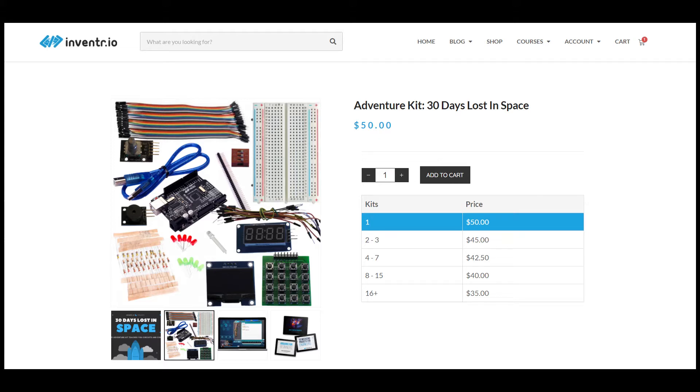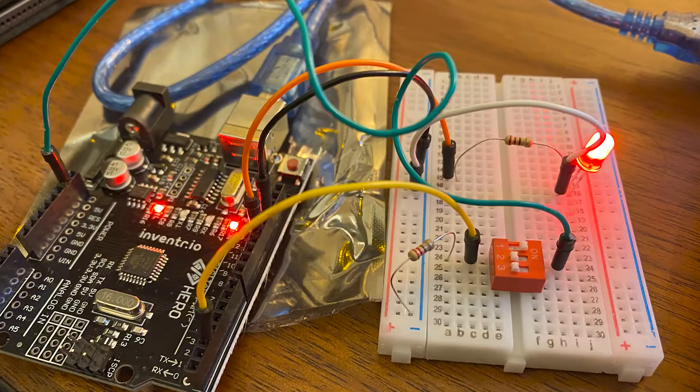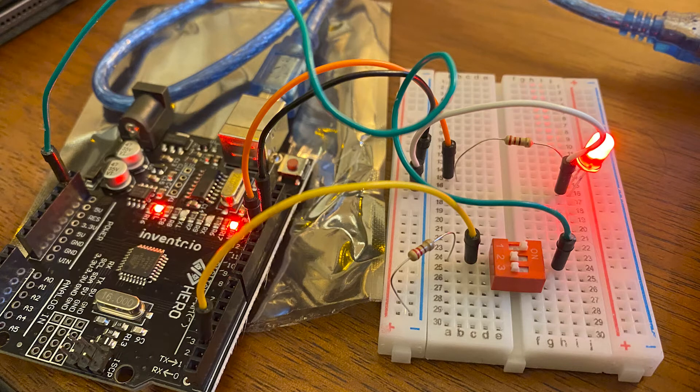Recently I got the Adventure Kit 30 Days Lost in Space from Inventor.io. It's an Arduino programmable board with a bunch of challenges that you can complete in order to learn about hardware programming. This is DCS BIOS. It allows you to send outputs and inputs between your DCS World Flight Simulator and hardware — hardware like my 30 Days Lost in Space Arduino board.